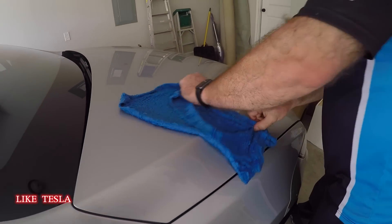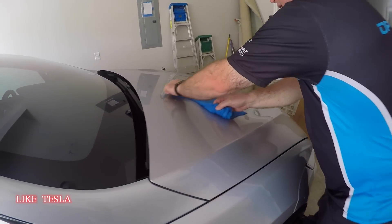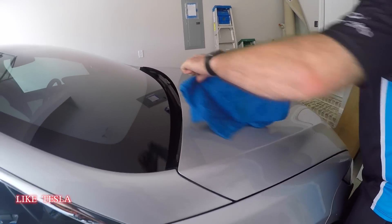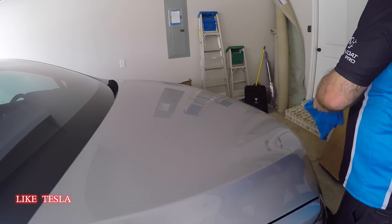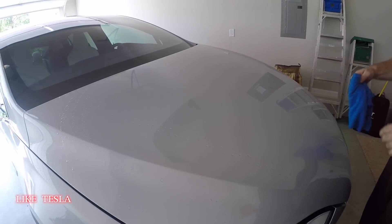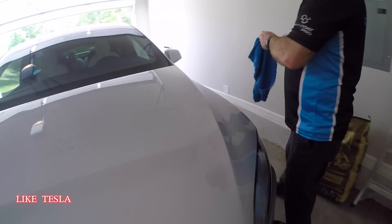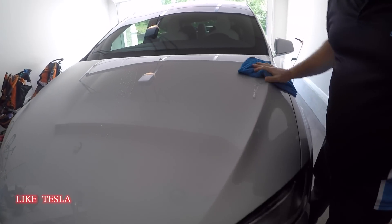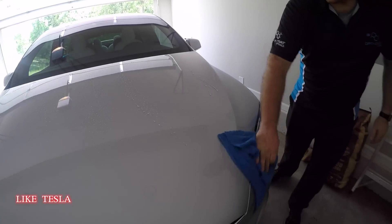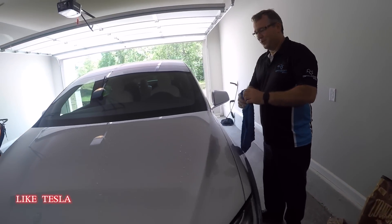With the towel, just make one pass and flip it, then come back. You're not putting pressure — just dragging it along. Some areas with bugs might need a little extra attention. The one ounce solution basically emulsifies the dirt. You can't just do this with water — it would swirl and scratch the paint up.